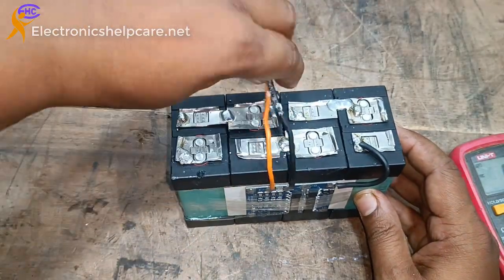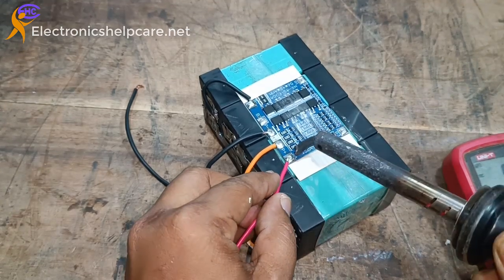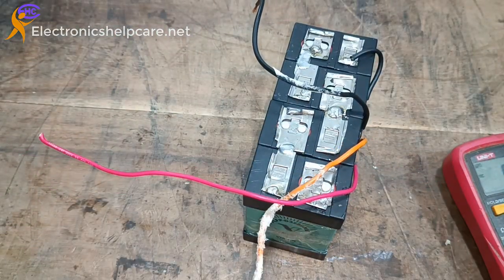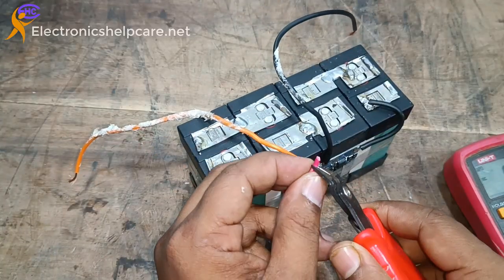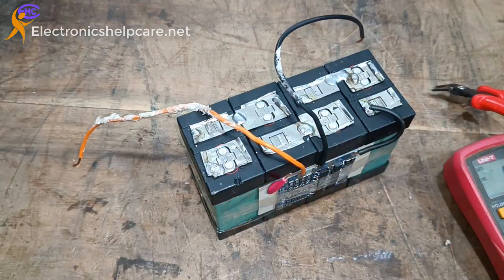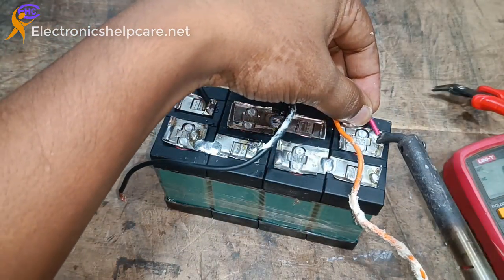Now I am going to connect the positive voltage. Here is the V positive, that means battery positive. We have written V battery positive voltage — it will be here. This is the positive voltage. I am connecting the positive wire — this is the positive 12V voltage.